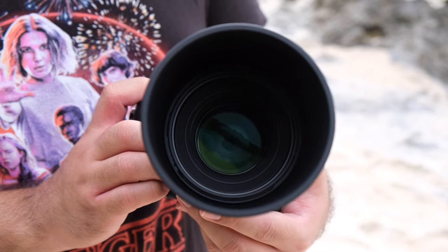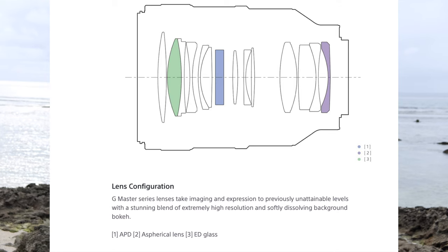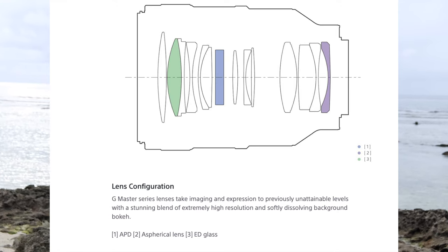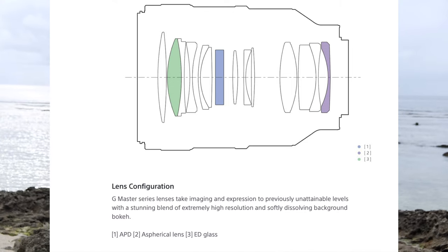This lens has a lot of elements and groups — 14 elements in 10 groups. It has a nano AR coating to prevent flare. This lens also has 11 diaphragm blades for the bokeh, but the main element responsible is the apodization lens element. It has one ED element and one spherical element to help prevent chromatic aberrations.